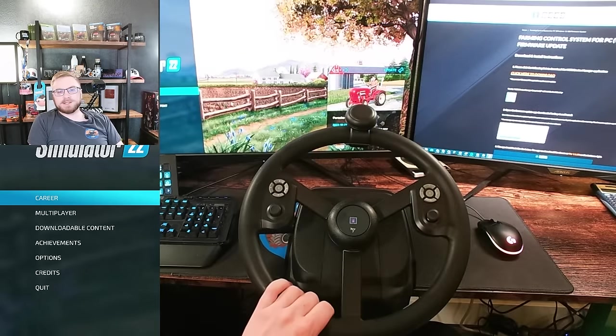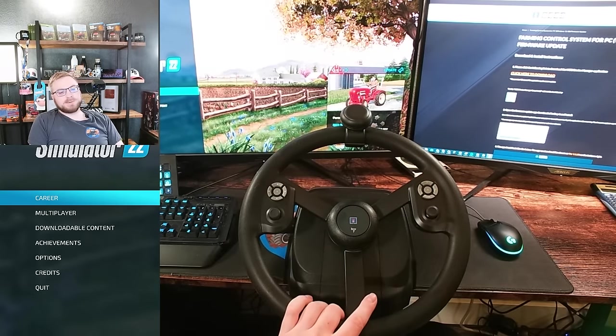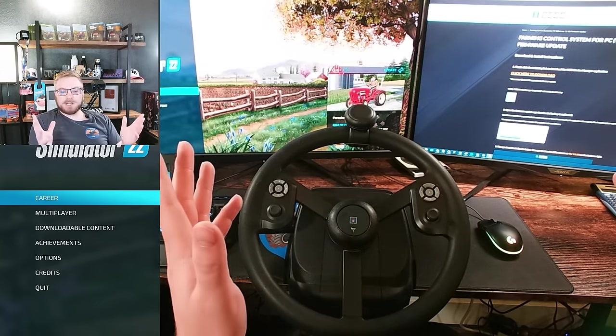So first we're going to go through how to set this up, get it all working on your computer, and then we're going to jump into Farming Simulator and actually test it out and I'm going to show you kind of just how it works, the basics. So we're just going to go ahead and jump into that.